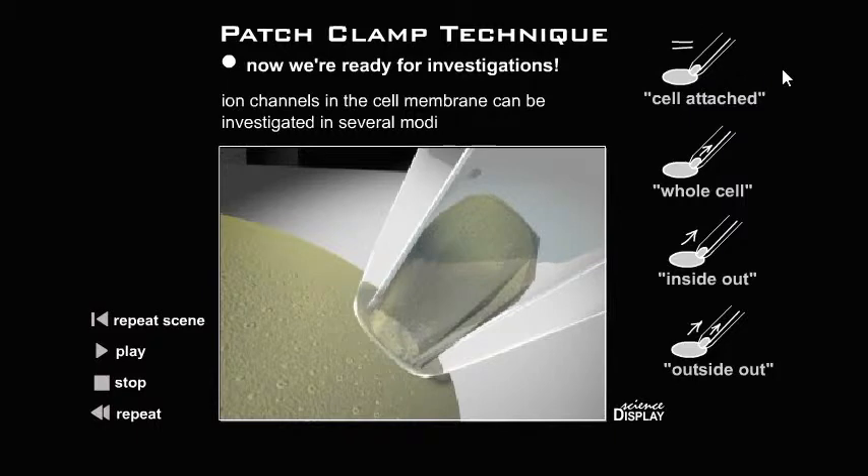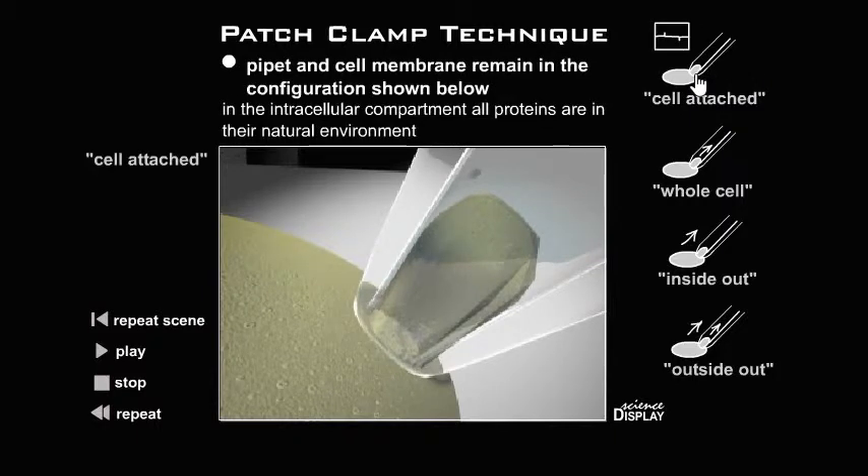Cell-attached configuration: the pipette and cell membrane remain in the configuration shown. In the intracellular compartment, all proteins are in their natural environment.